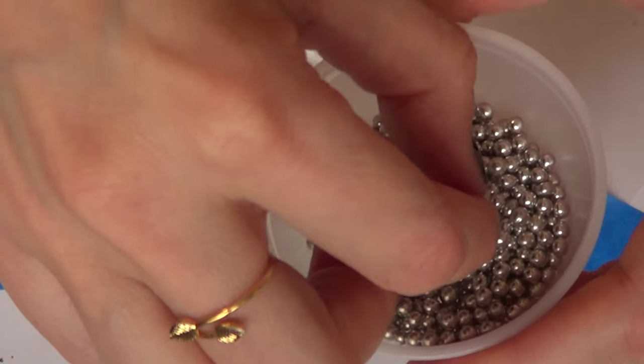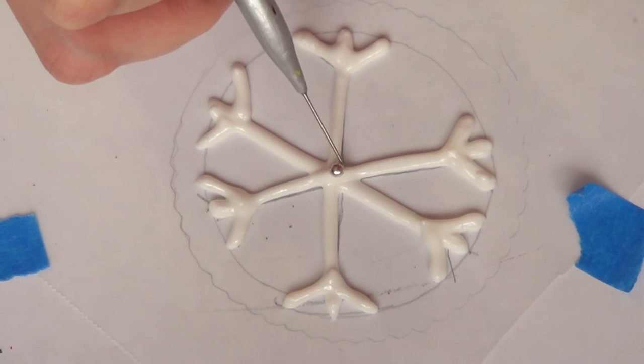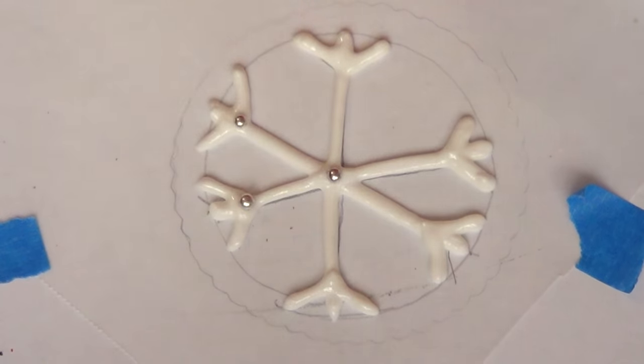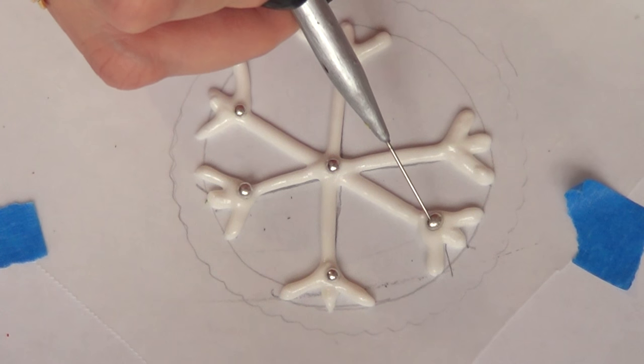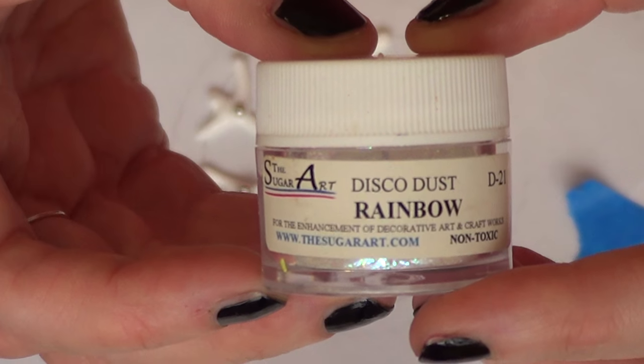Just to make it look even. Once this is done and before it dries, I'm just going to be taking some silver sprinkles — the big ones — and I'm just going to arrange them one in the center and a few towards the edges. This pretty much depends on you and your personal taste.